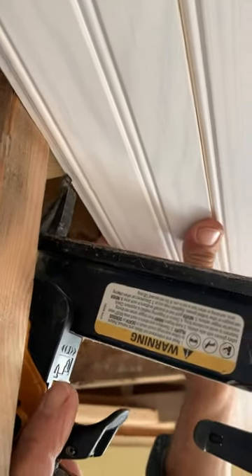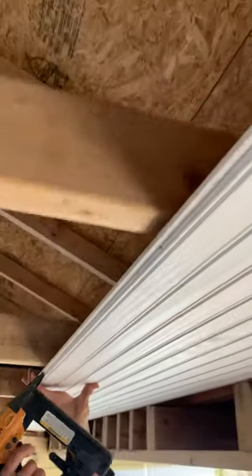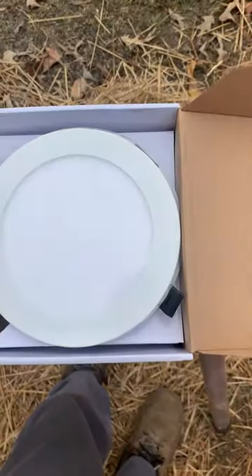If you don't like it, you can get the fulcrum out of here. Then just nail it. It does great — doesn't damage the ceiling, very easy to use.